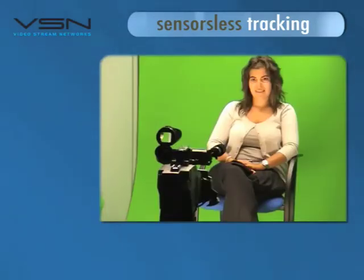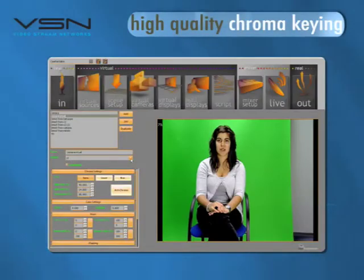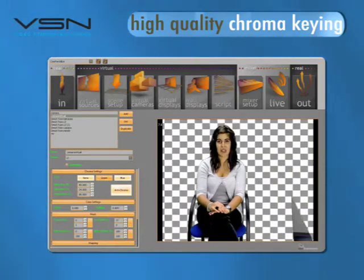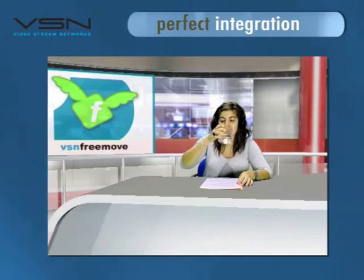VSN FreeMove incorporates great advantages. It has a powerful tool for chroma keying — with just a few adjustments, you get seamless integration. In addition, with VSN FreeMove you'll be able to integrate real objects perfectly in the virtual environment, like this table, for example.